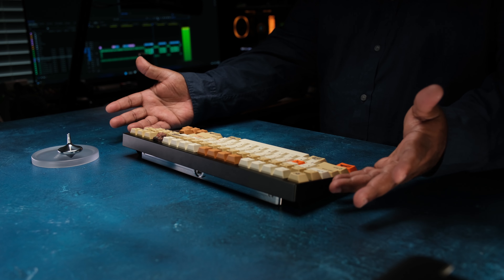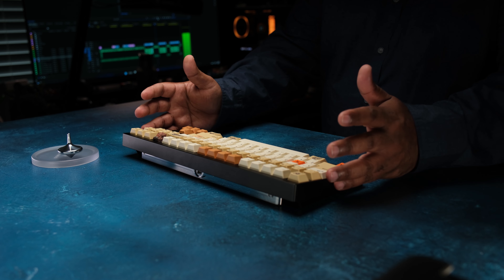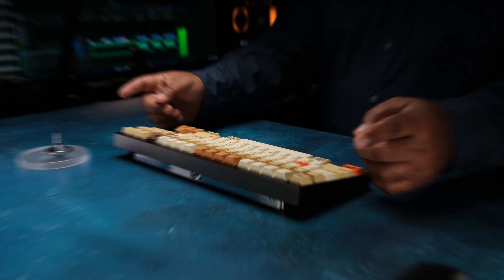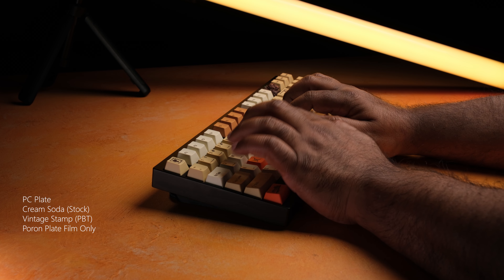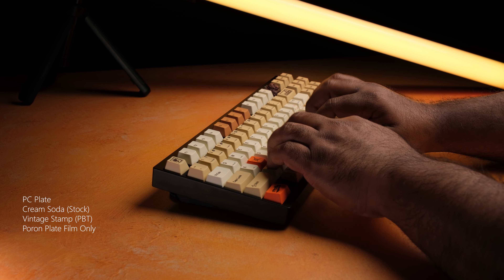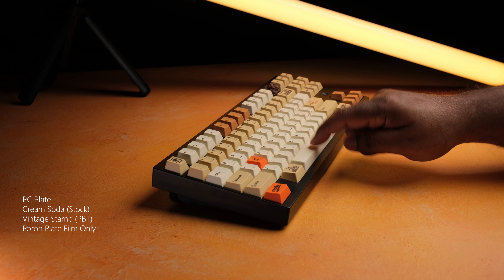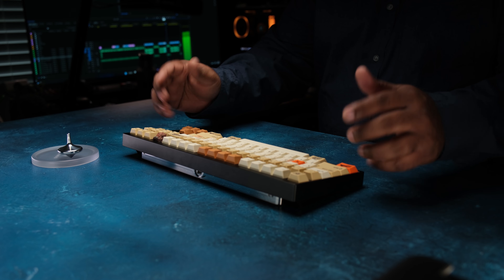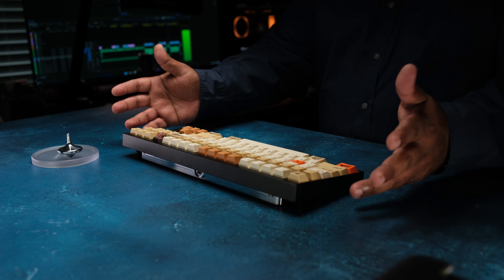The bottom case pour-on sheet doesn't alter the sound very much — I think it's more or less there to protect your PCB from contacting the bottom case to prevent shorting. Polyfill may be a better option. The plate foam brings the biggest improvement in sound and it's my favorite configuration — it really rounds everything out and eliminates a lot of that ping.